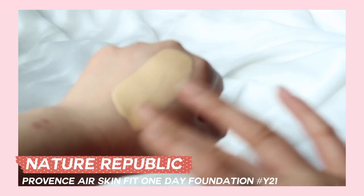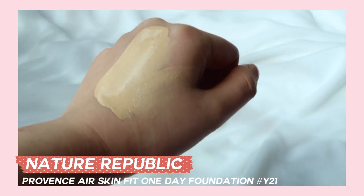제가 좋아하는 조르지오 아르마니 레스팅 실크와 비슷하다 해서 사봤는데 정말 질감도 비슷하고 가벼우면서 커버력도 꽤 있어서 요즘 자주 사용하고 있는 제품이에요. 저는 Y21호를 사봤는데 저처럼 붉은기 많고 목이 어두운 분들이 선택해서 사용하시면 될 것 같아요.